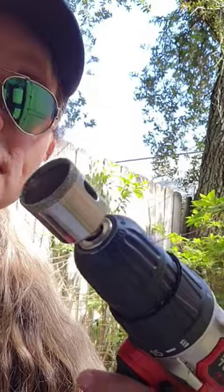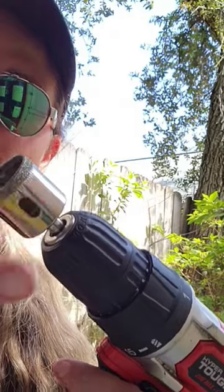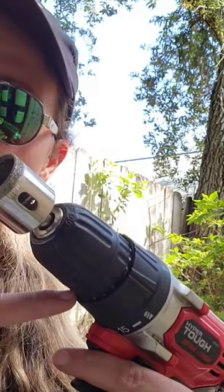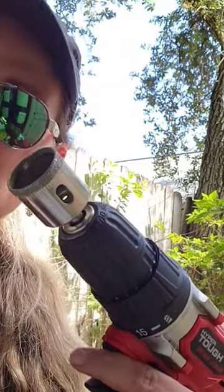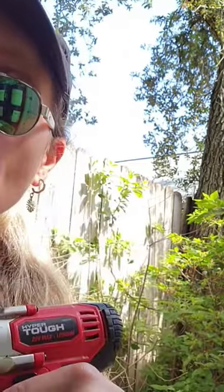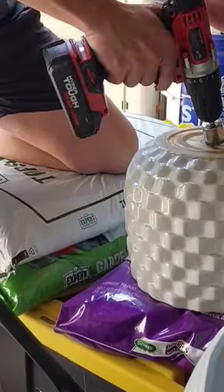I purchased this diamond blade hole driller, or drill bit, from Amazon. It came in a multi-pack and is supposed to be able to drill through ceramics. We're going to go about it really slow, at an angle, and put a little bit of water in the area we're going to be drilling because these bits do get quite hot.